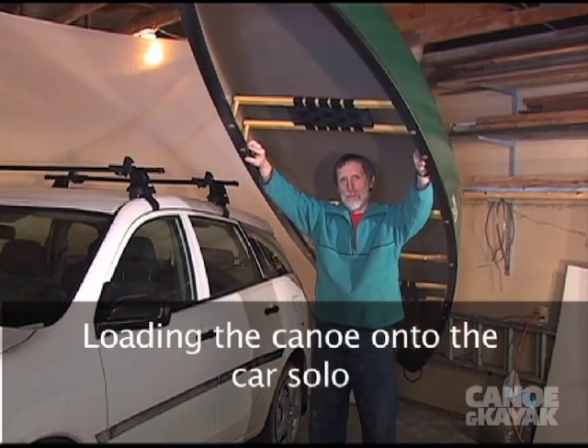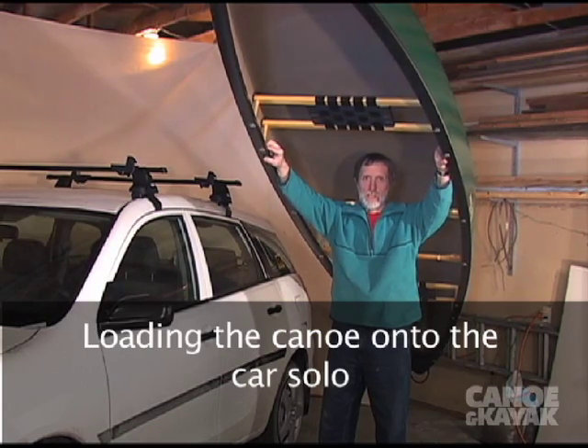There's lots of different ways to put the canoe on the car, and I'll show you one of them.